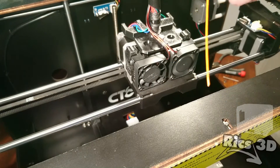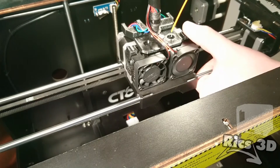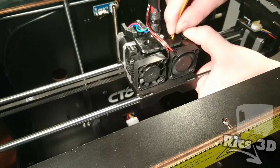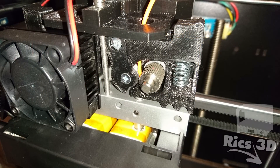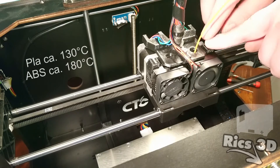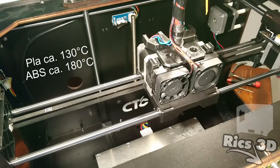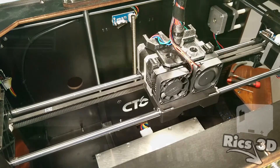Jetzt zeige ich noch einmal, wie das Einsetzen des Filamentes funktioniert. Den Extruder auf Betriebstemperatur bringen. Dann ein gerades Stück Filament nehmen, am besten vorher gerade biegen, und einmal durch den Extruder durchschieben. Man kann sehen, dass durch die Handkraft schon Material aus der Düse kommt. Nun das Entladen: bei PLA 130 Grad und ungefähr 180 Grad bei ABS. Hebel runterdrücken, das Filament kurz andrücken und dann mit einem Ruck nach oben herausziehen. So bleibt dann ziemlich wenig Material in der Düse zurück.